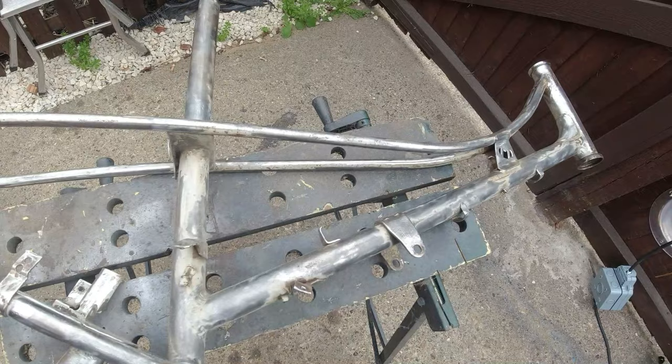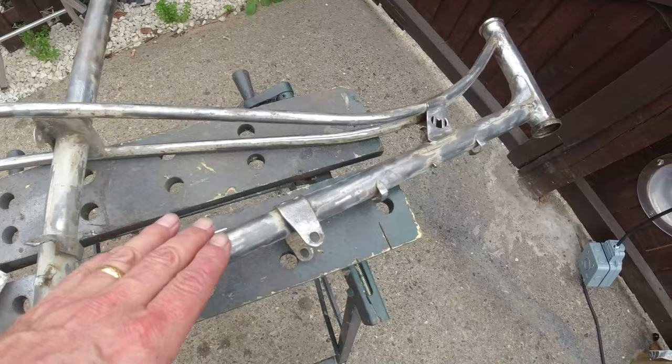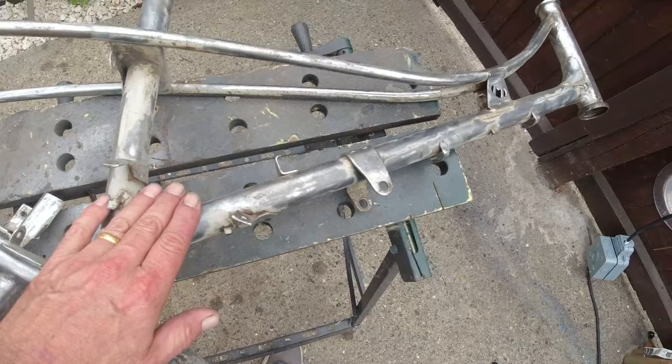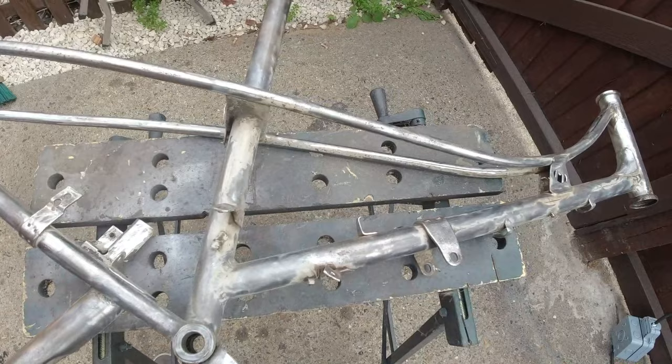I thought I'd show you this bit before we go on to the painting. This is a week or so since you'll see the next part of the video. I just wanted to get this frame stripped down, which I've done. It was all surface rust with a few little bits to go. I wanted to get this in etch primer and normal primer, leave that for a week because I'm back to work for six days, and then we can get on with putting the paint on.